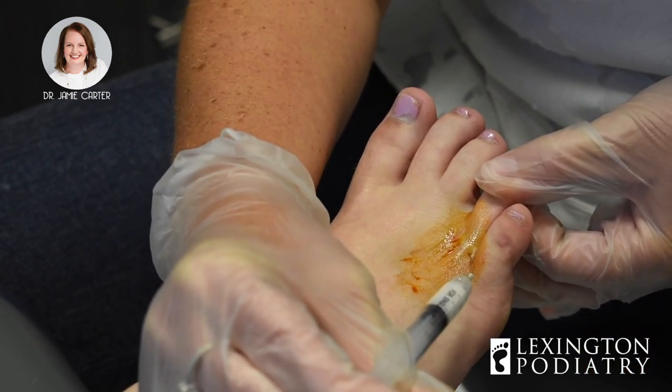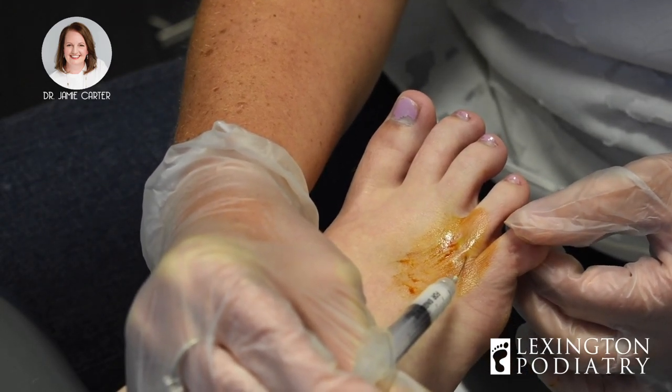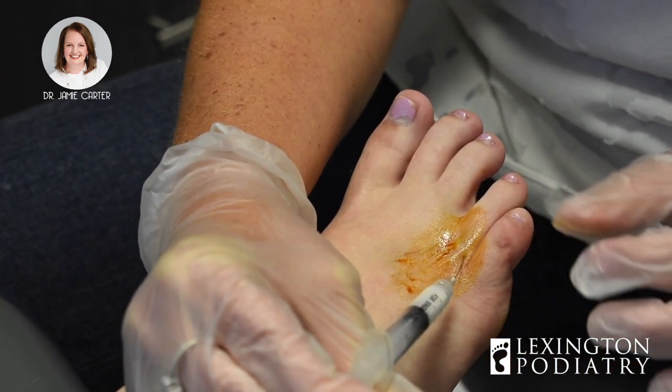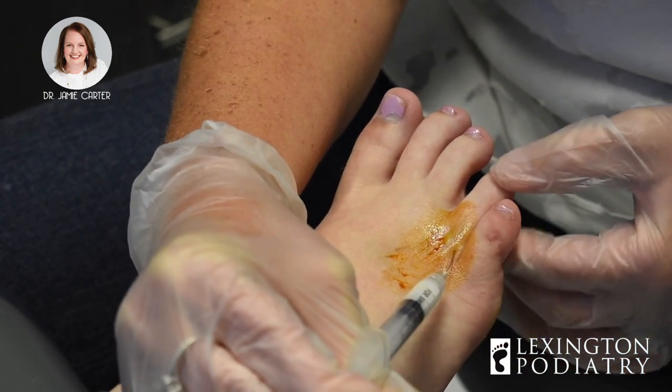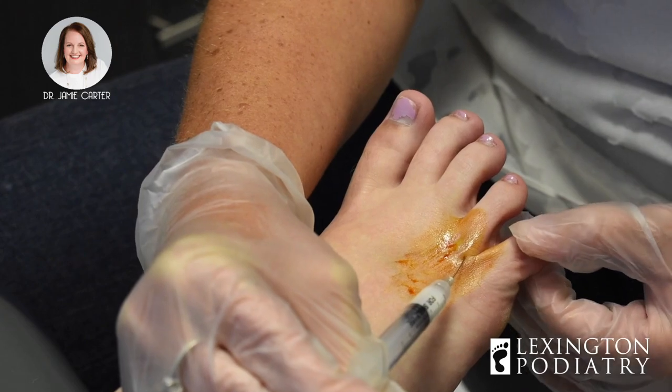Afterwards, you can expect maybe a little bit of increase in your pain level, just because a joint is a confined space and we're filling it full of fluid. By doing so, it kind of distorts the soft tissues, and they don't like that very much.